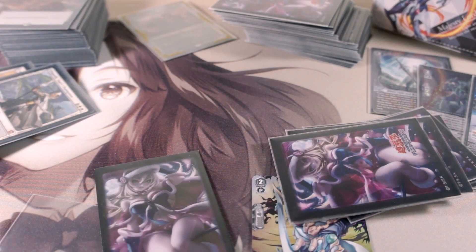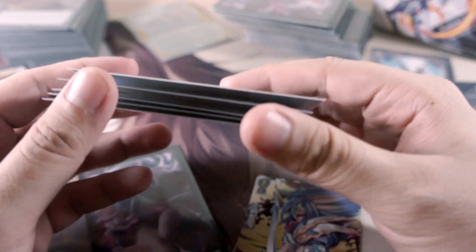All right guys, what's going on — Migoy here from the Good Traits Brigade, and I'm gonna share with you something I discovered: a way to get air out of double-sleeved cards.